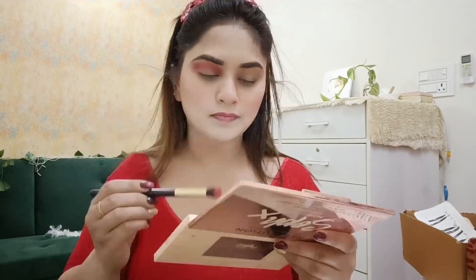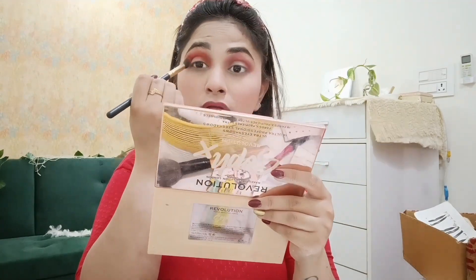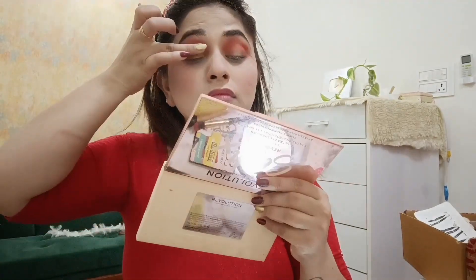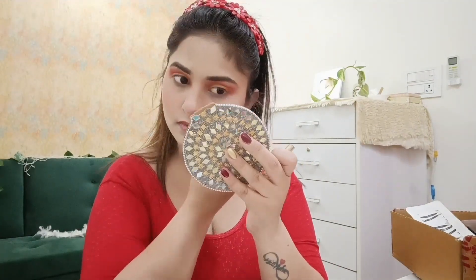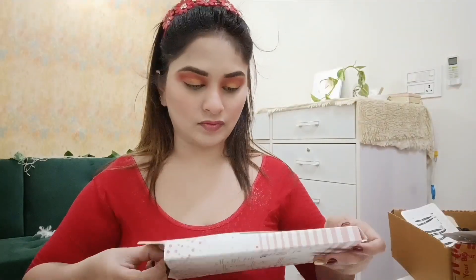If you like other looks, please let me know. This bridal makeup look is great for your wedding day, reception, or a party function. I first applied red color on the eyelid, then orange, then picked a golden color on my fingertip and applied it on the eyelid. I really liked how it turned out.